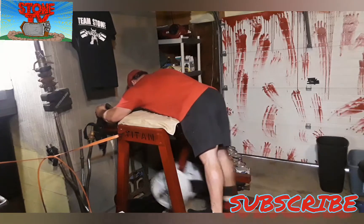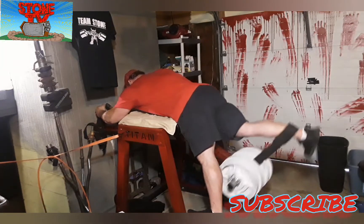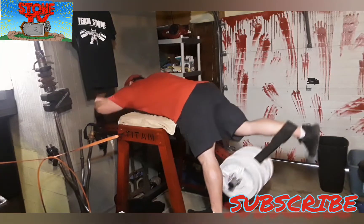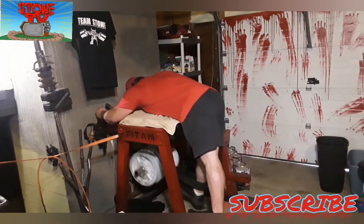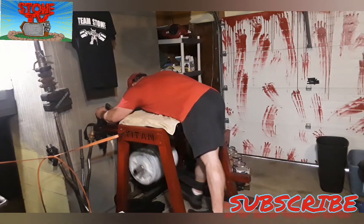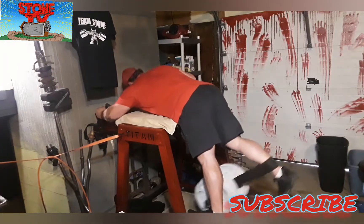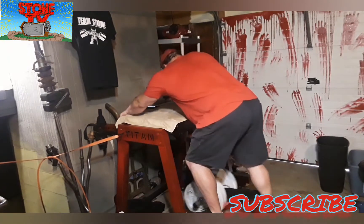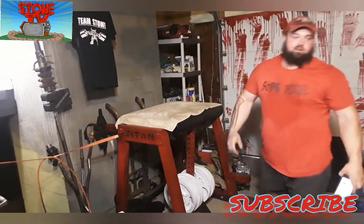Now the reverse hyper — it's a good exercise. The reason I'm doing it with weight and Sam and Brendan are not is because this is their first time trying this exercise. The reverse hyper is a very good exercise, but done incorrectly it could be a very dangerous exercise — pretty much like any exercise.